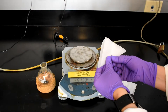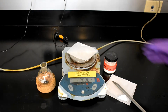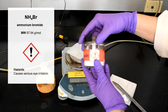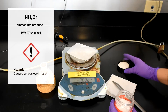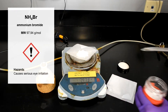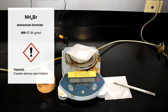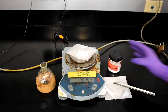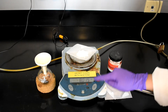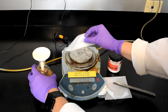Fold the weigh paper in half to make two triangles and zero out the scale. Weigh 8 grams of ammonium bromide. Use a spatula to carefully weigh out 8 grams. Be sure to write down the amount weighed. Use the bottom of the funnel to add the ammonium bromide to the round bottom flask.